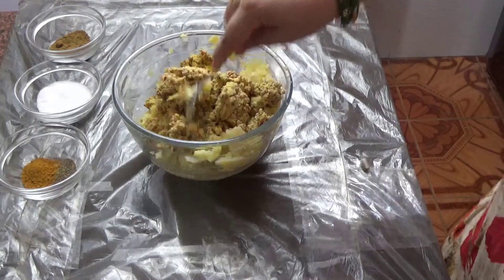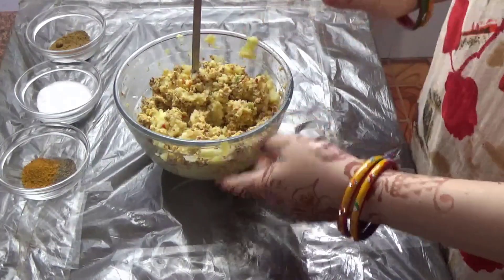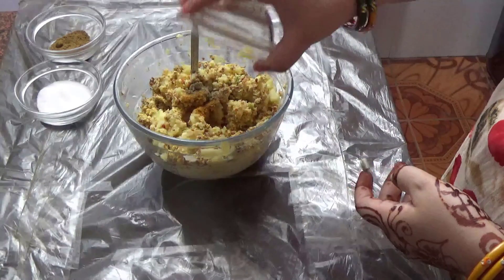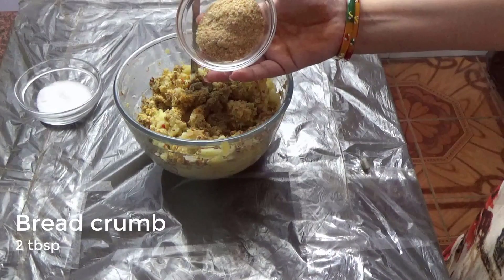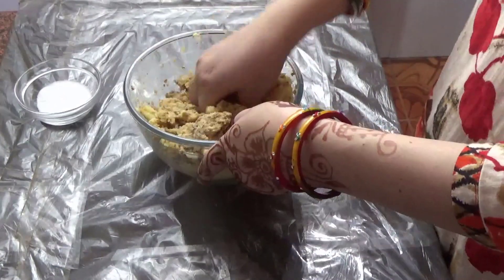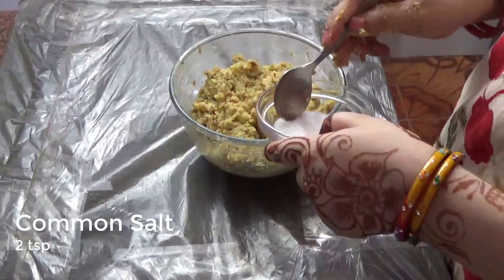The base is made from potatoes and chickpeas paste, which is healthy and tasty. I have used aloo and chana. I have added Maggi masala and other spices. For the taste of Maggi masala, you can try it. I will also add jeera powder and bread crumbs. The bread crumbs are added so that the taste is good and the moisture of the aloo is also absorbed.